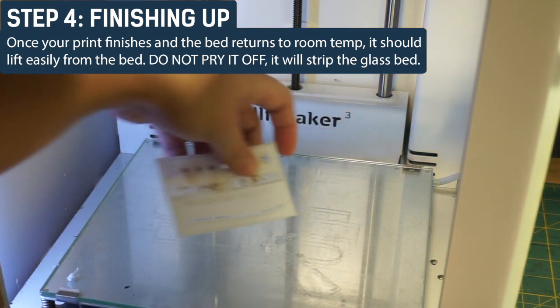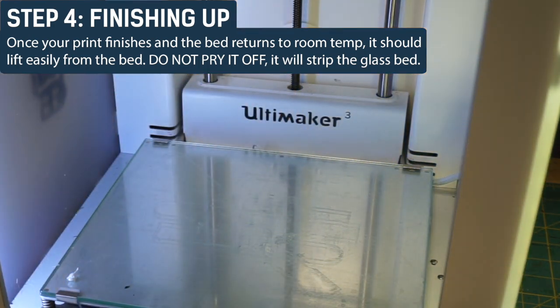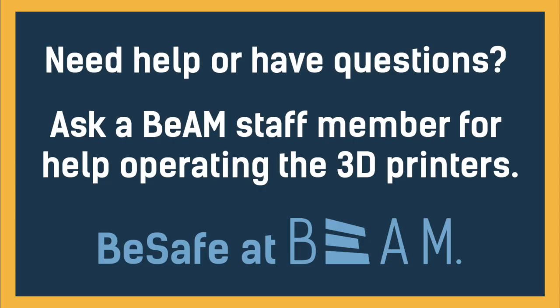Do not pry it off — if you do, it can strip the glass off the build plate. If you need help or have questions, please don't hesitate to ask a Beam staff member for assistance. Be safe at Beam. Thank you.